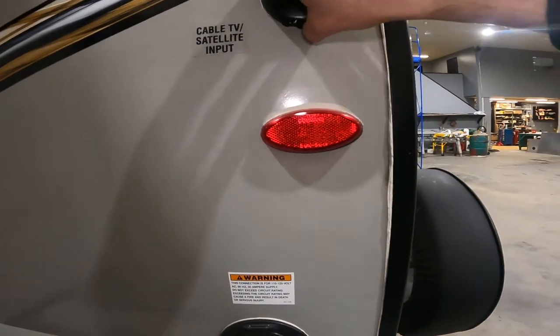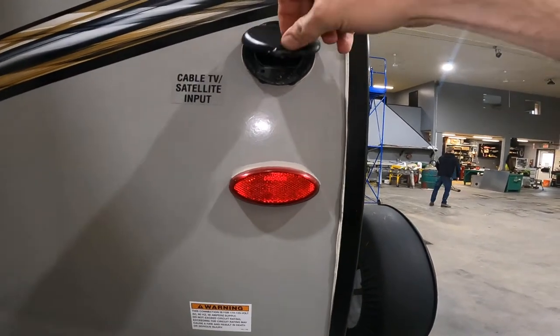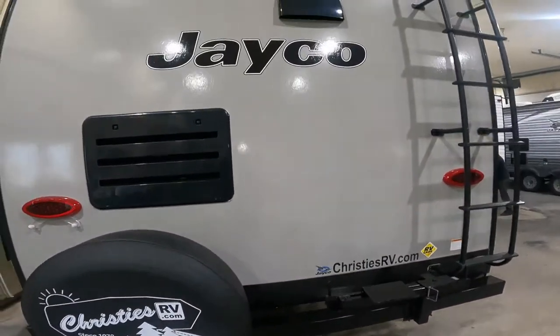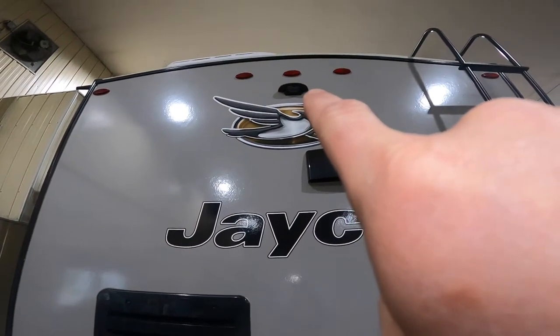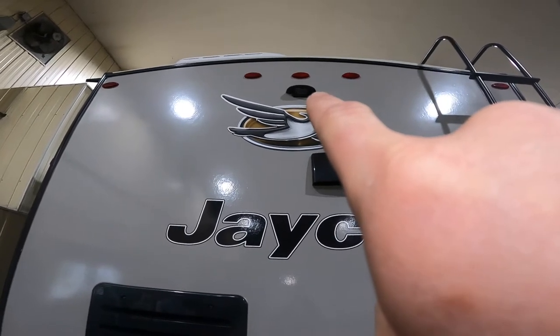Right above this we have your main input for the cable or satellite for the trailer. Continuing along the back, we'll notice up here we have a housing for a rear-view camera — it's not included with the trailer, but it is able to be purchased separately.